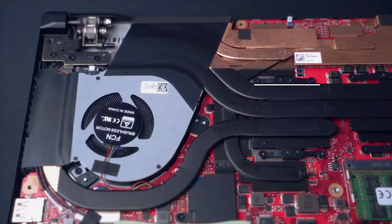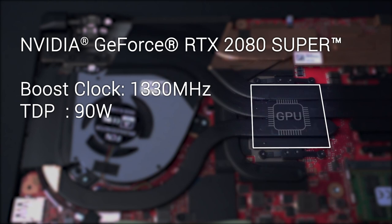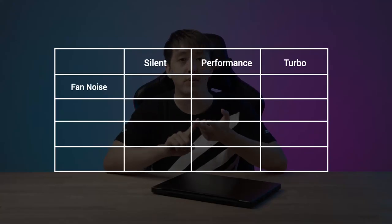Combine that with up to an RTX 2080 Super GPU, you get insane performance with an ultra-portable footprint. Just like any of our ROG laptops, the S15 has three preset operating modes: silent, performance, and turbo.